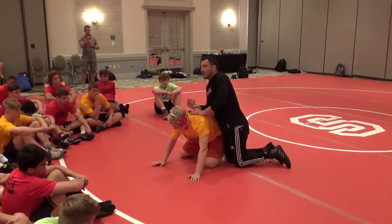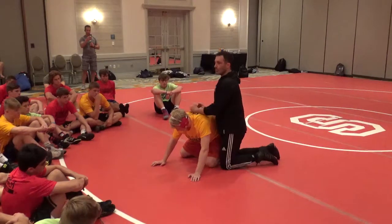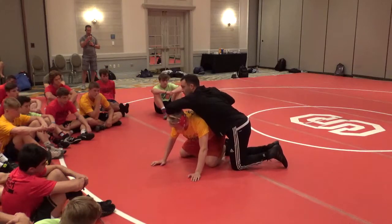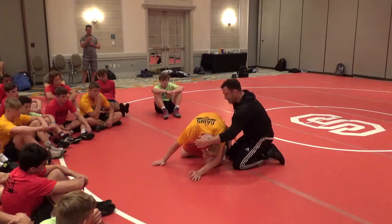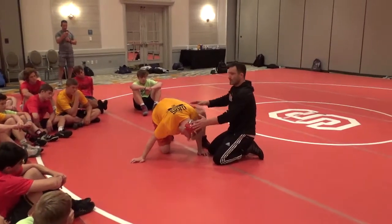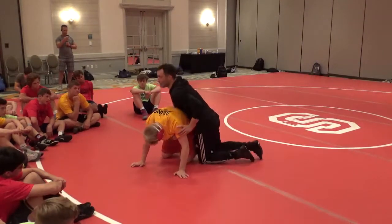I have to have awareness that I'm not locking his body out. At the end of the day, I'm trying to go for a near side cradle. If I don't allow this knee to come up, I can't get my near side cradle. When I turn here, I'm trying to get his knee to pop up to the ceiling with pressure. If I don't take pressure off, this knee will never come up.